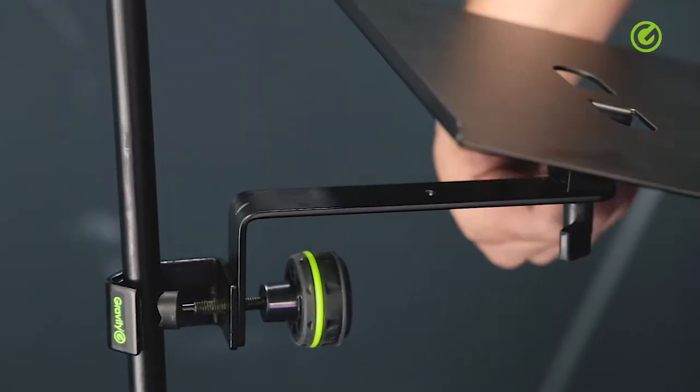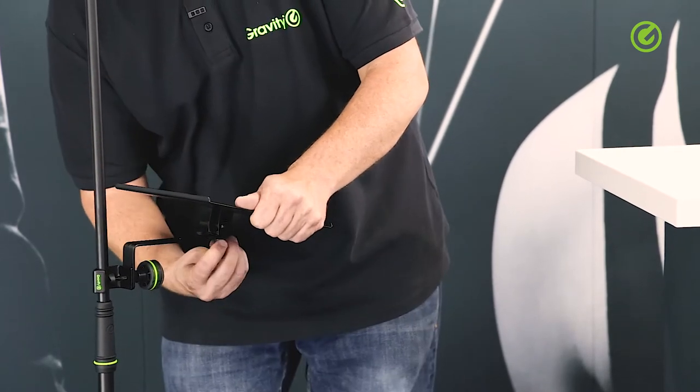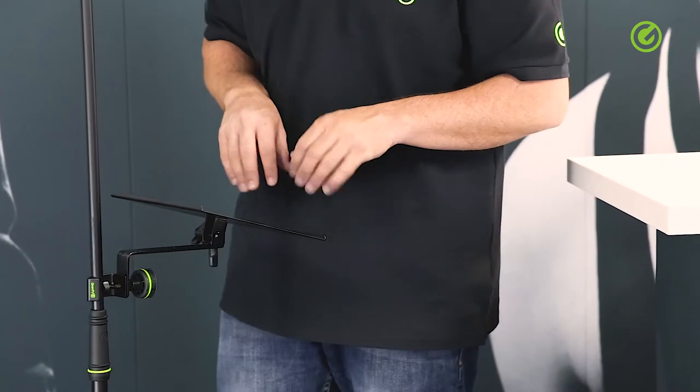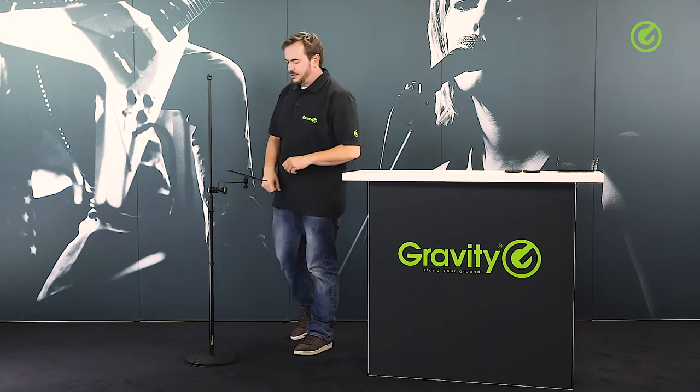We have two set screws here to adjust the tilting angle, and the screw at the bottom is to adjust this angle. So it's very versatile — you can adjust it in any way you want. You could also put it to the side and turn it over and have it slanted towards you.